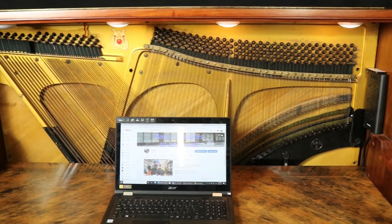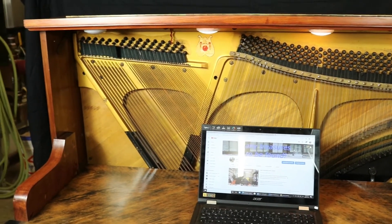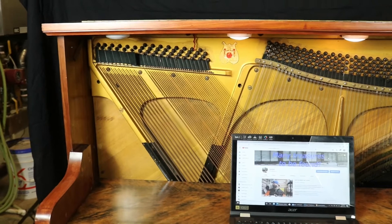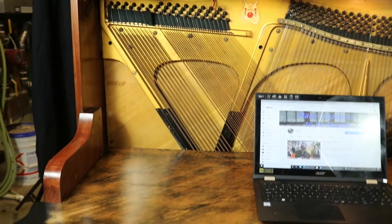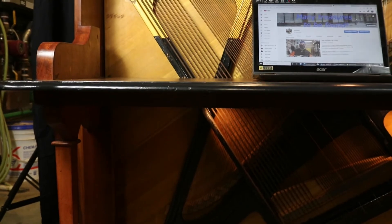I will be posting a full video of the work done soon, but now it is time to sell this beautiful repurposed piano that is now a desk for another family to enjoy for another few decades. As you can see, the wood grain is beautiful.